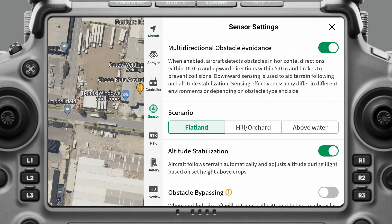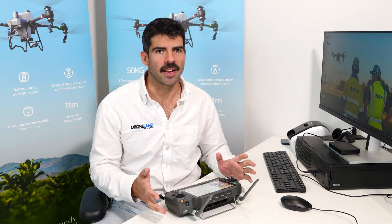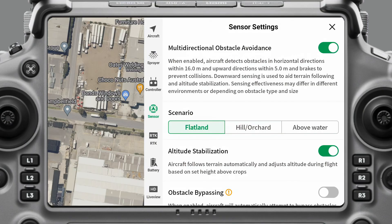To get started on sensor settings, the first one we have is multi-directional obstacle avoidance. It's almost a little weird that this option can be turned off — I always operate with it on. In very rare cases you might want to turn this off, say you're trying to get really close to something, but just know that you don't have the protection of those obstacle avoidance sensors anymore. I would advise to just leave that one on.